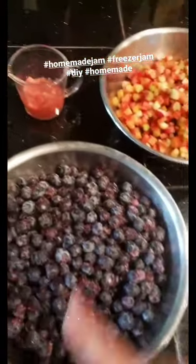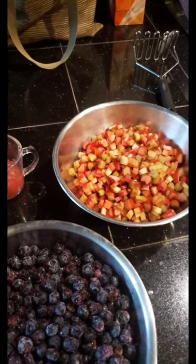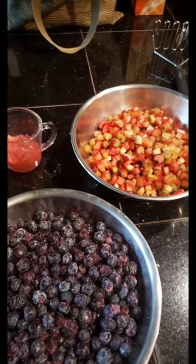We're going to make strawberry jam, strawberry blueberry jam, blueberry jam, and strawberry rhubarb jam, and it's going to be great. So follow along and I will show you how to do it.